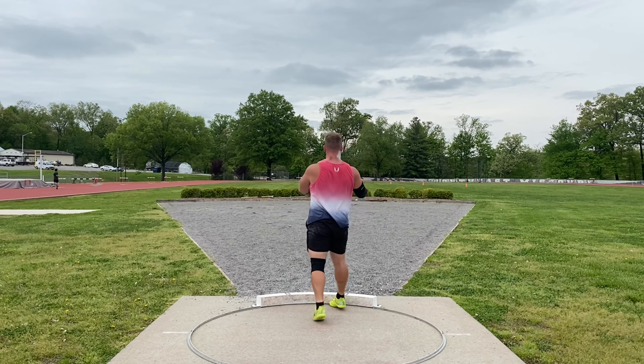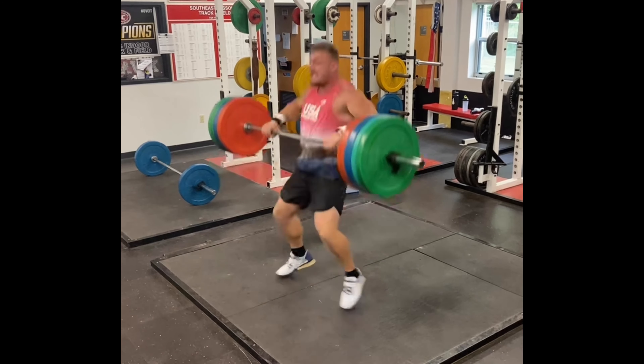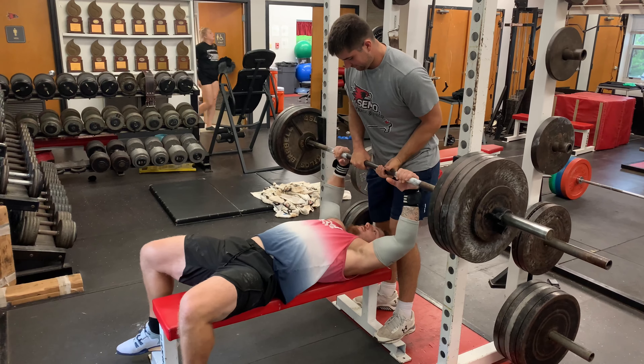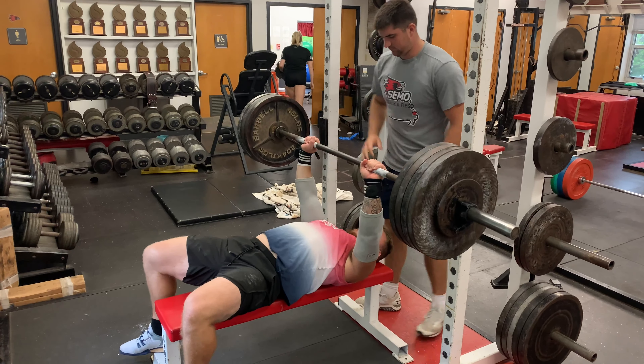That's a 14 pound shot put throw. I threw like 19.10 meters which is a PR. This is like 335 on clean. Not too bad.